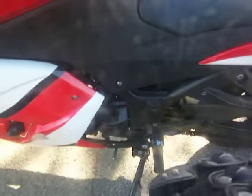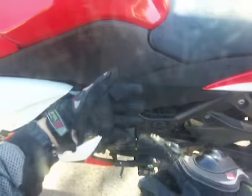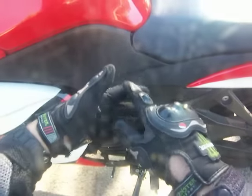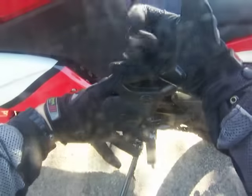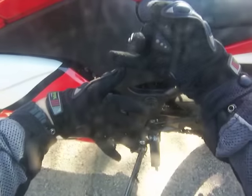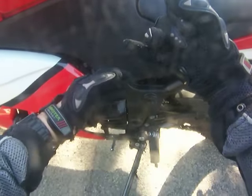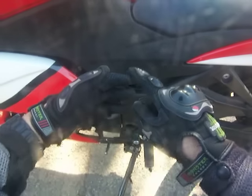Watch my fingers. Let's say that this is first gear, this is neutral, this is second, third, fourth, fifth, sixth. There's six gears. Then back down: sixth, fifth, fourth, third, second, neutral, first. And back up: first, neutral, second, third, fourth, fifth, sixth.